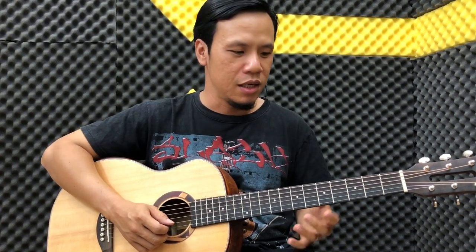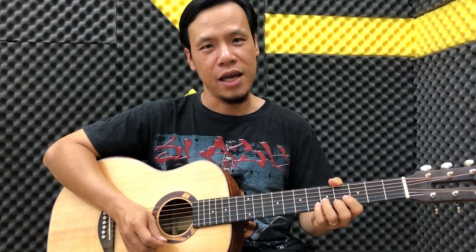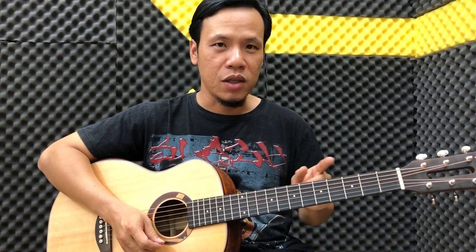Khi các bạn bấm chậm như vậy, một nốt mà các bạn bấm còn không được, thì khi mà đưa vô 2-3 nốt bấm một lượt thì chắc chắn các bạn sẽ gặp vấn đề. Do đó hãy tập từng ngón, bấm từng nốt cho rõ ràng.